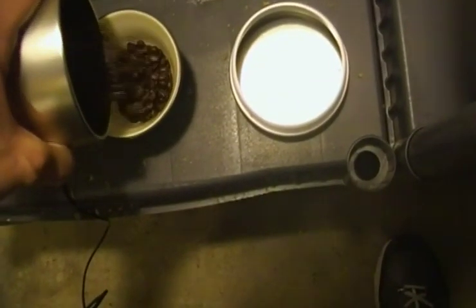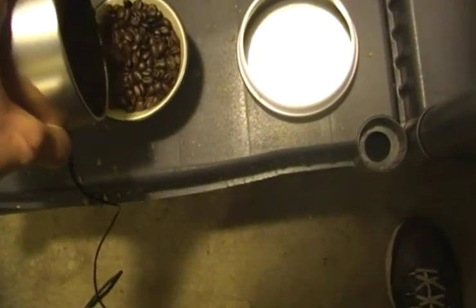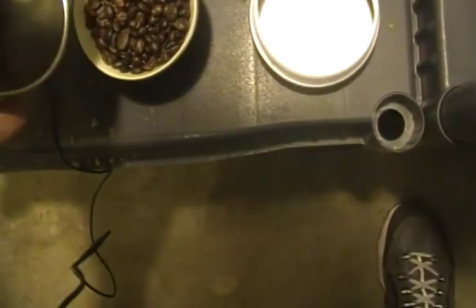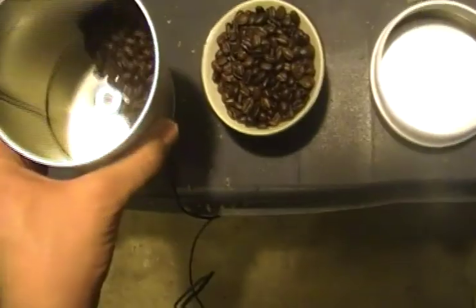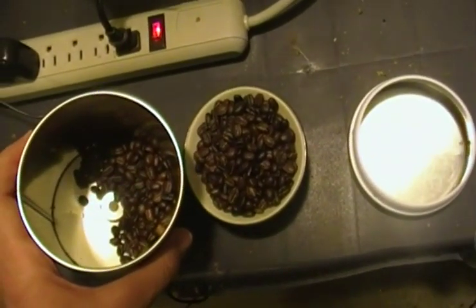Here I wanted to demonstrate how much the coffee expands when it's roasted. As you can see, this is about how full it was with the green beans, and now I can't fit all of the beans back in that same amount of space.